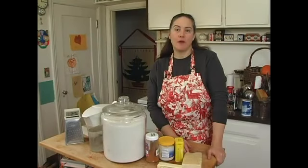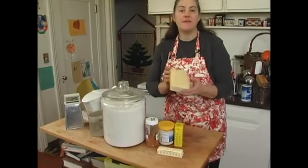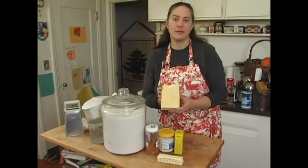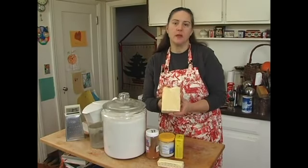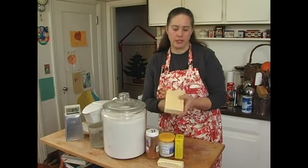Now we're going to go over our ingredients for the cheese straws. You'll need a very sharp cheddar cheese. I prefer a white cheddar because then the straws don't have an orangey tinge to them. You can use orange cheddar, but make sure it's a very strong and very sharp cheddar cheese.